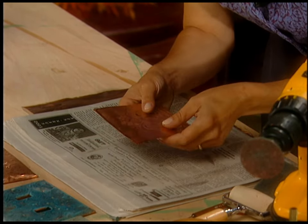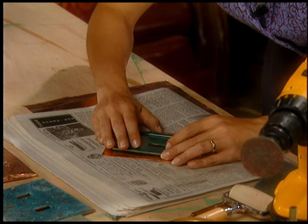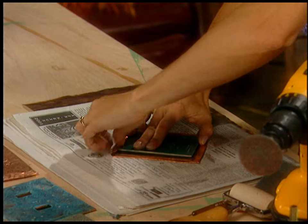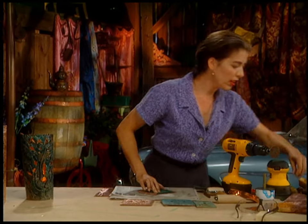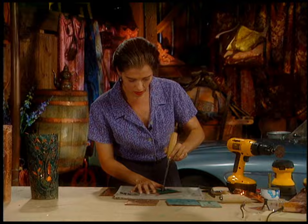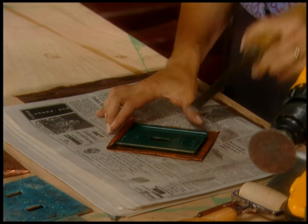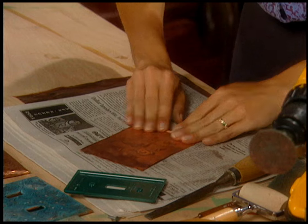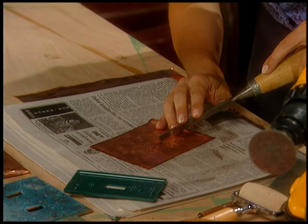So I'm going to put this like so and just fold it over like this. Then you can use a knife if you want, or a chisel. Actually, before I do this, I should do it from the other side, because then I can fold it under without trouble.